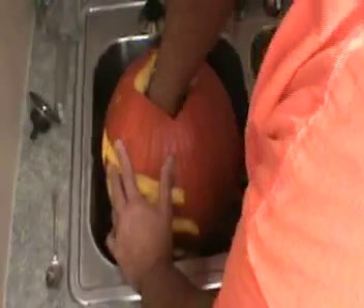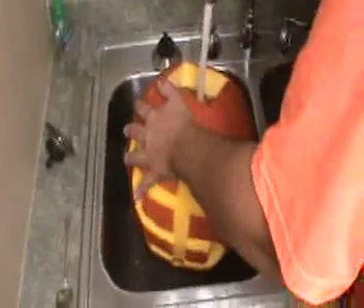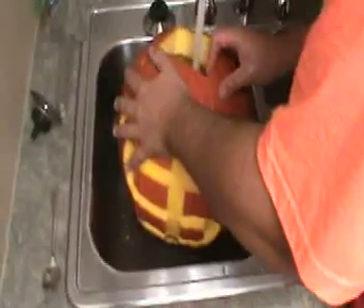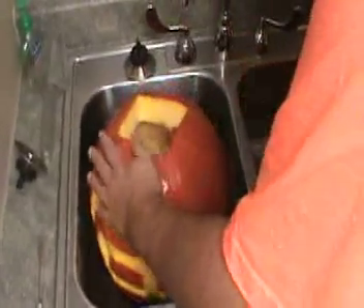See, the thing here is I use hot water because working with the pumpkin for as long as I have, the temperature helps me get the grime off my fingers and the pumpkin juice because it kind of chaps your fingers after a while.